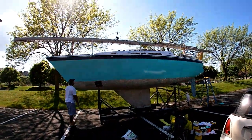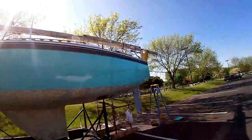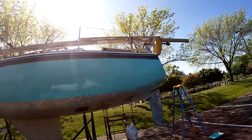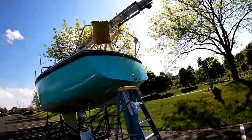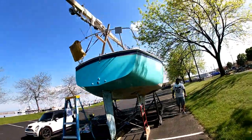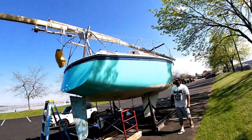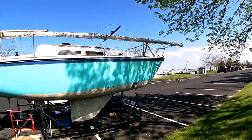And we've finished! First coat on. We're probably going to end up doing a wet sand so it's nice and smooth, and then do a second coat. But our baby is coming together. Look at her. Isn't she pretty?